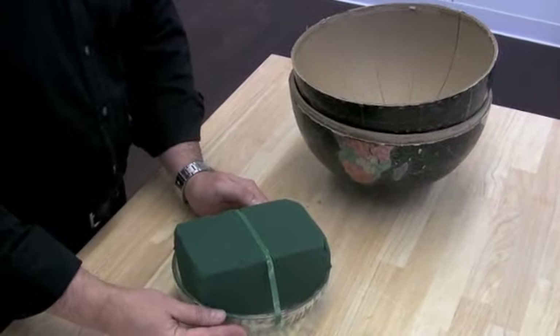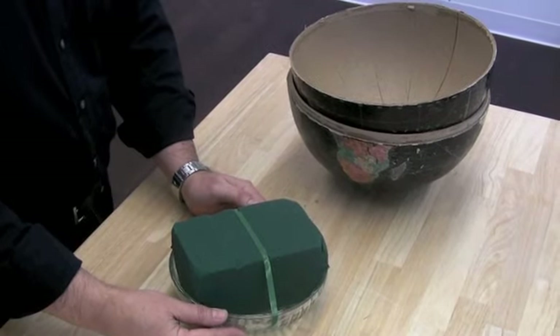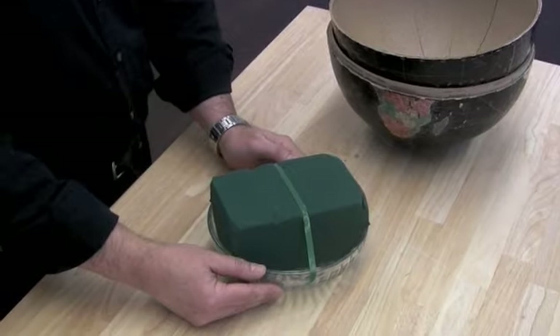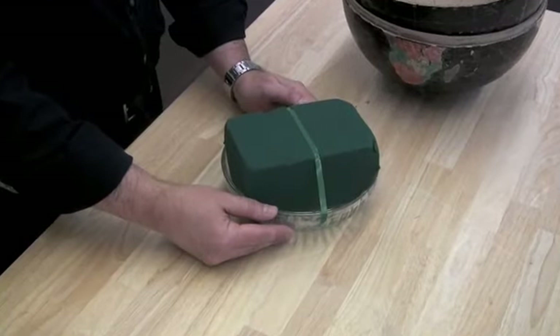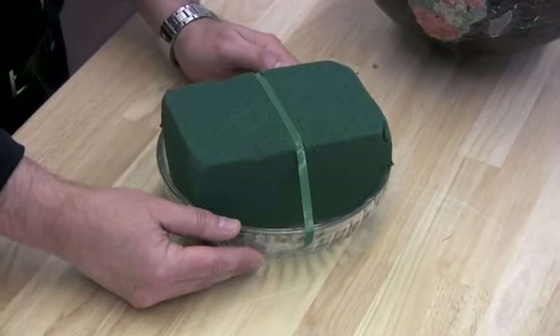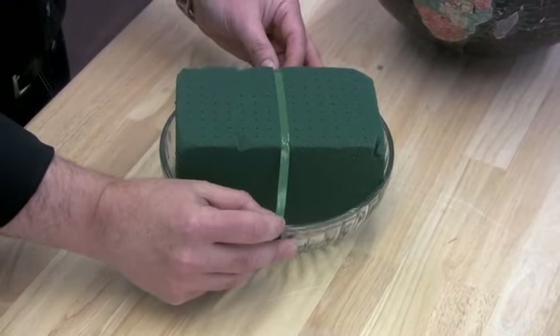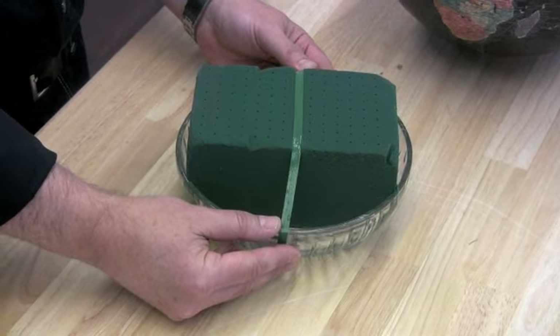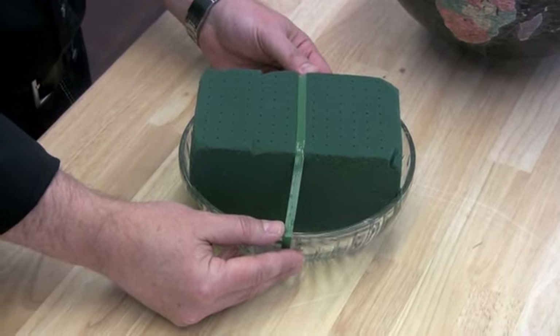The next step in the process is placing floral foam for live flowers into a glass bowl that will fit into the globe. You'll want to secure the foam in the bowl using green waterproof florist tape. But remember, before you place the bowl into the globe, make sure the foam is completely wet.